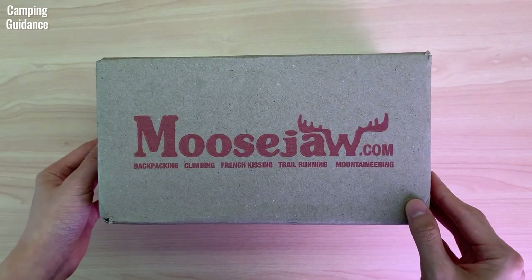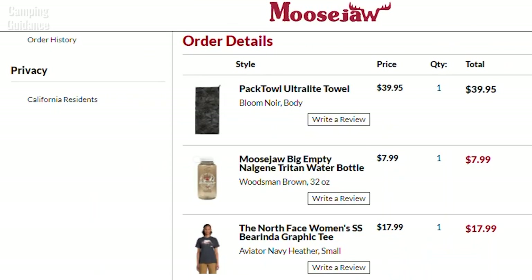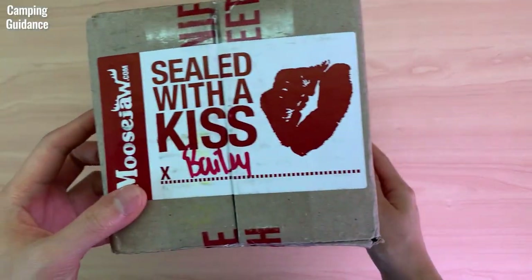Here's the Peck Towel Ultralight that I bought from Moose Draw and I paid about $40 USD for the body size, which was full price at the time. And with that, let's get into the unboxing.